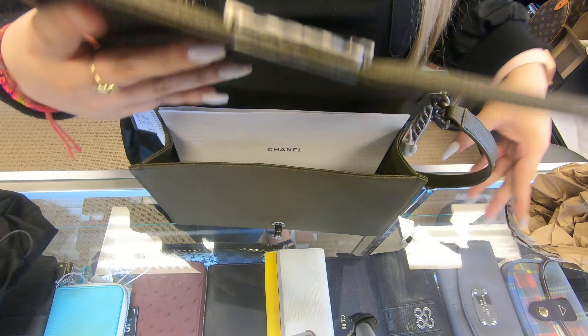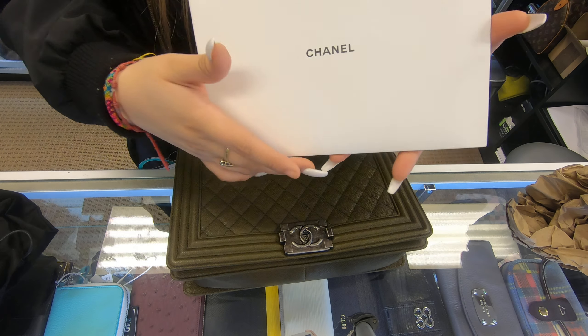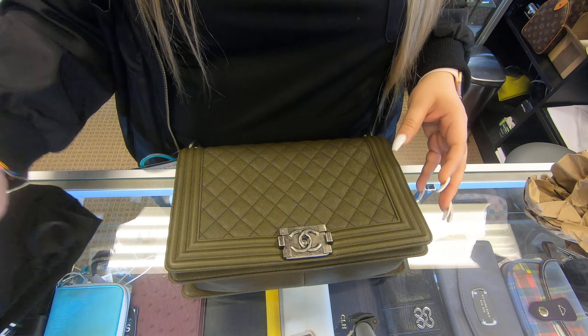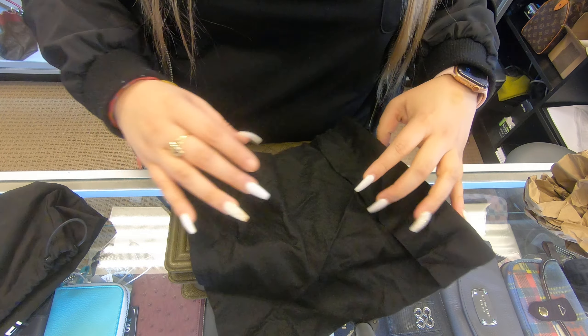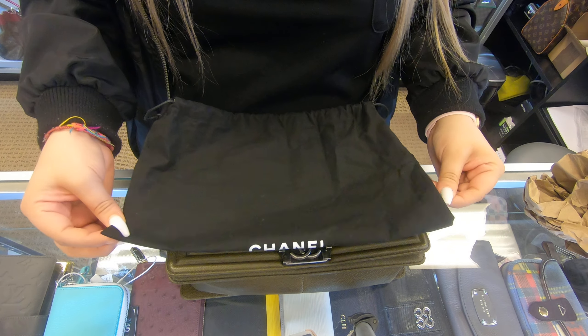It does have its dust bag and it does have the Chanel paperwork as well. It has a little care booklet, the little dust cover for the front, and it does have the original Chanel dust bag as well.